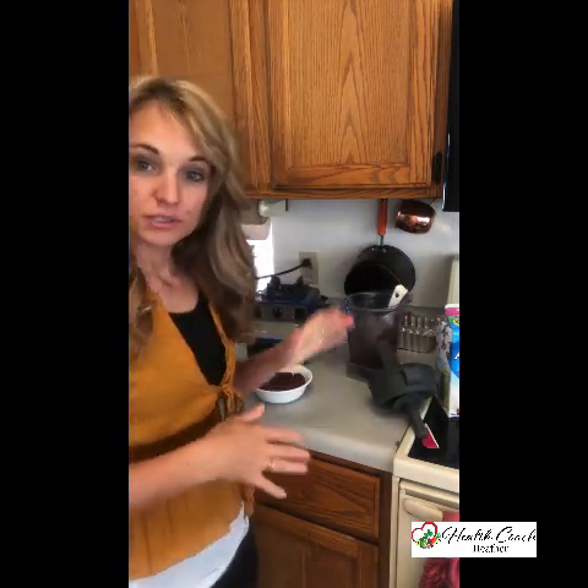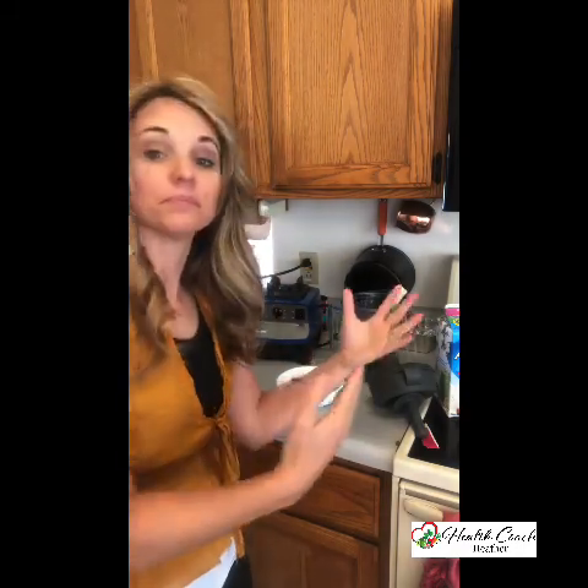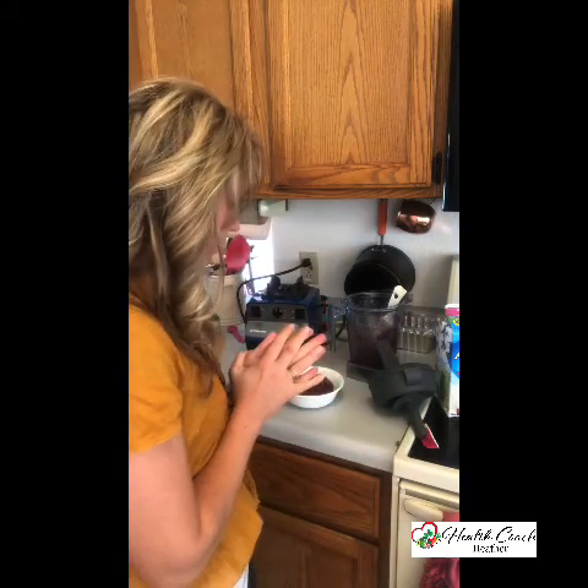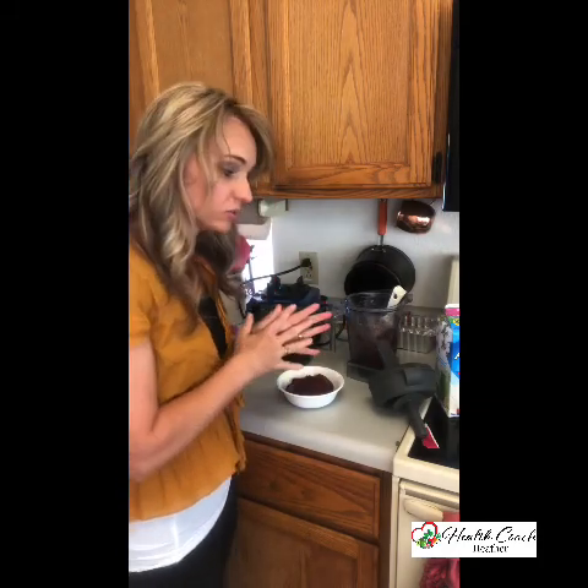The truth is this is really enough servings for one and a half people — so maybe an adult and a child. Or if you want to divide it equally between two adults it would work, but you'd get less. And that's okay because we're going to add a lot of toppings to it.